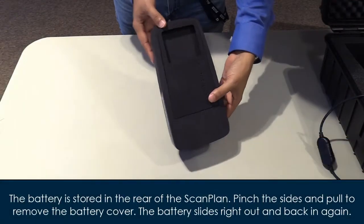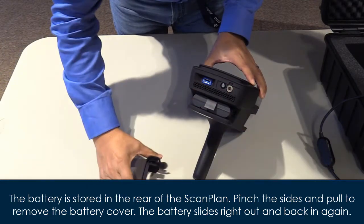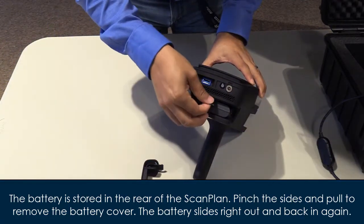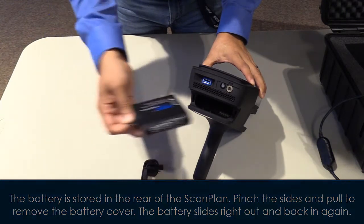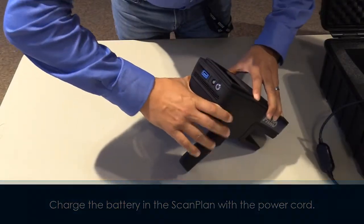The battery is stored in the rear of the scan plan. Pinch the sides and pull to remove the battery cover. The battery slides right out and back in again. Charge the battery in the scan plan with the power cord.